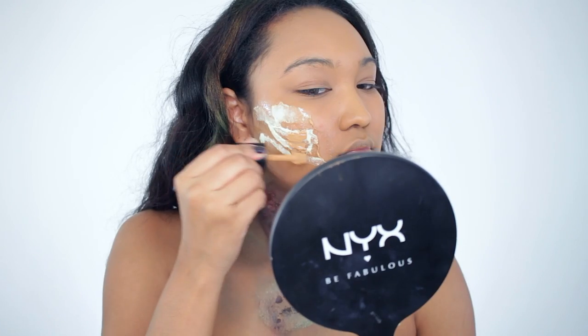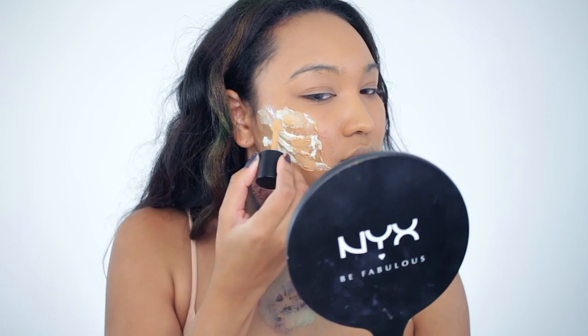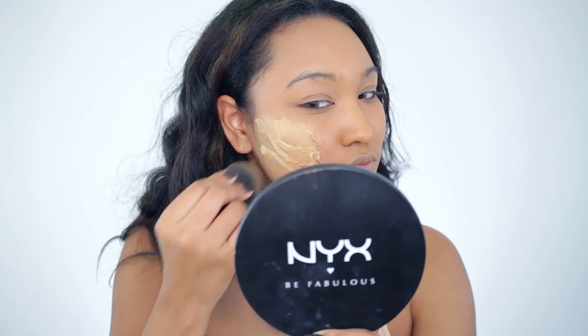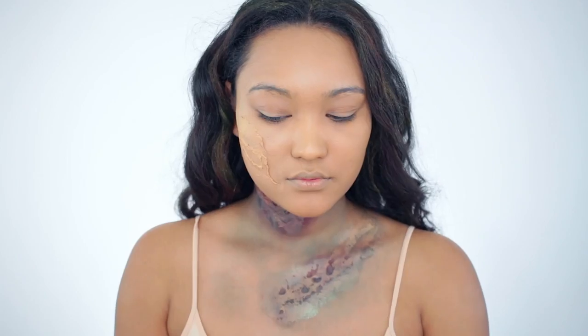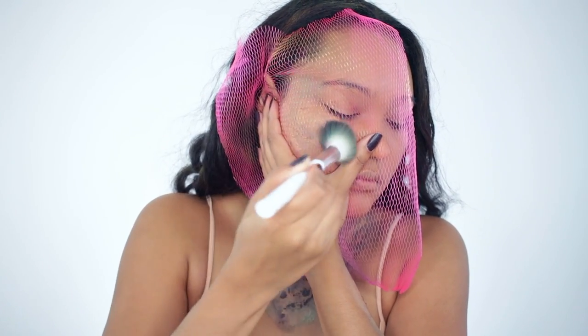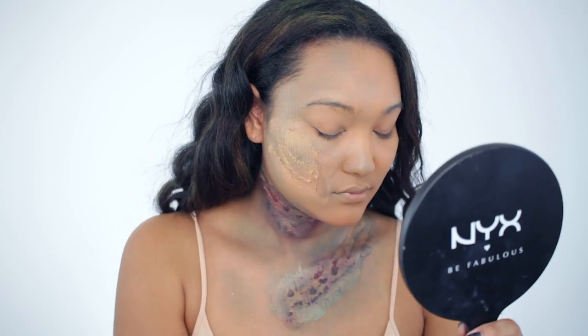Then I'll take a foundation in my normal shade and apply this right on top after everything has fully dried. I kind of wish the edges were a lot smoother so that it blended in better, but you live and you learn. Then I'll take that fishnet I used in the first tutorial, take some green shadow, and create the snakeskin.